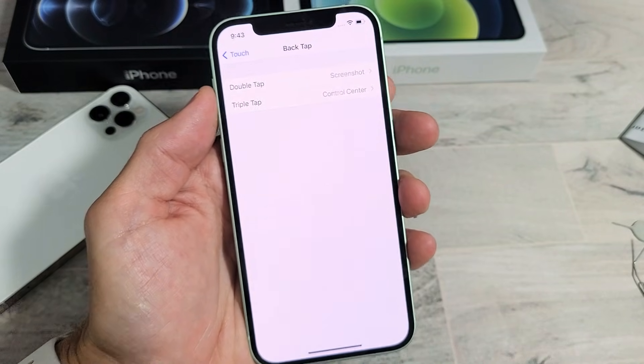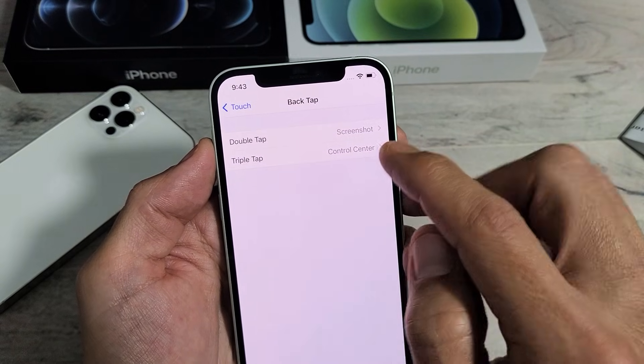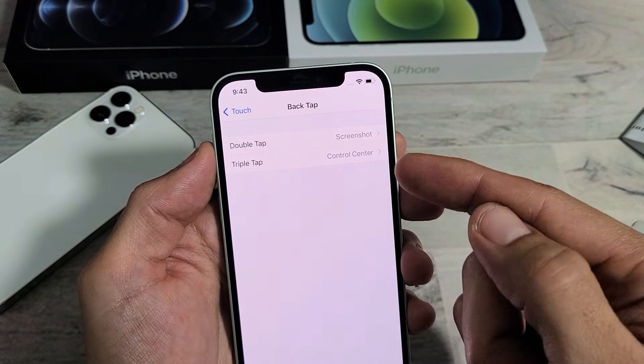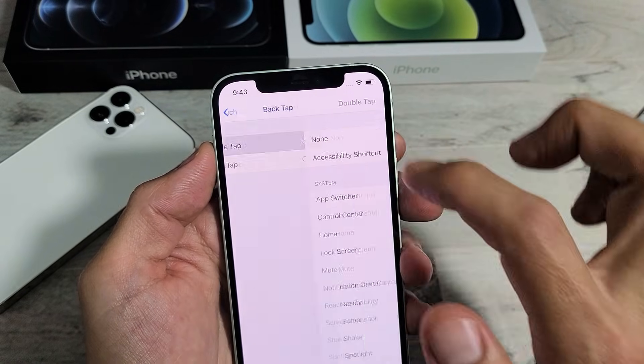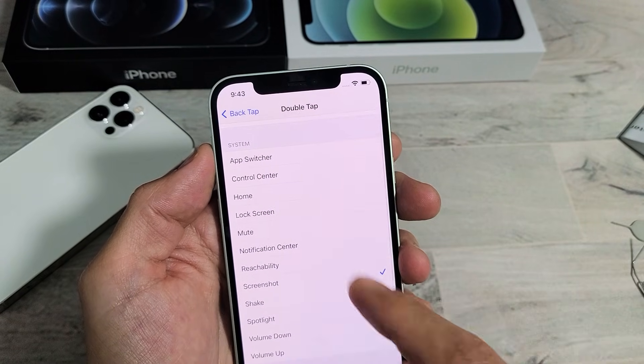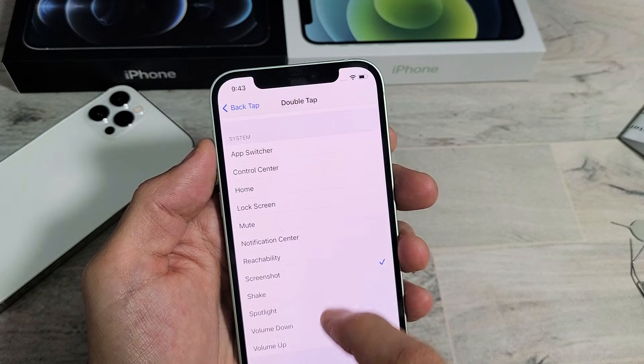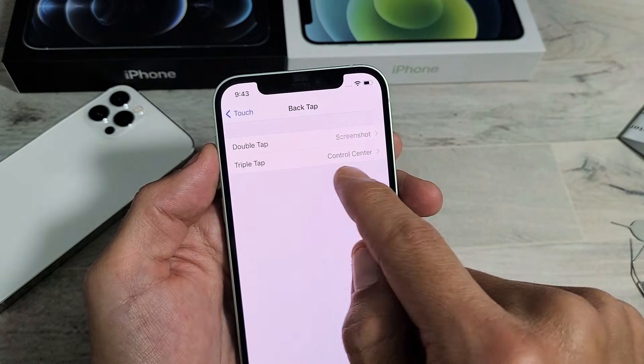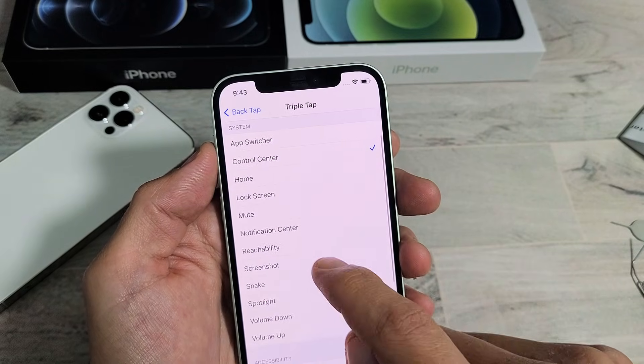Tap on that, and now you have a choice. You can do Double Tap — I have Screenshot set here — or you can do Triple Tap, and you can set screenshots there as well. Of course, you can do tons of other things too; you don't have to make the double tap a screenshot, but I have it on Screenshot here. You can even do triple tap to do screenshots.